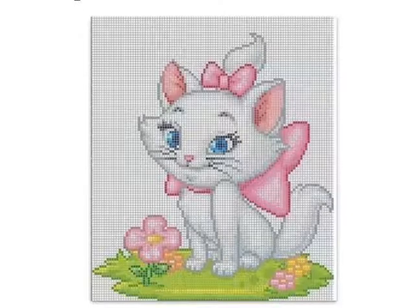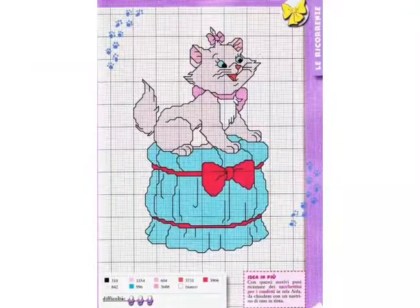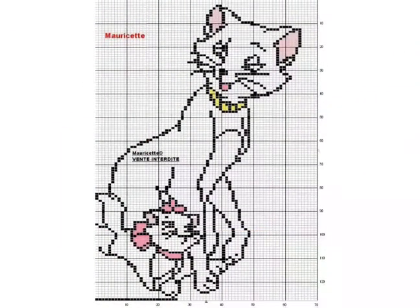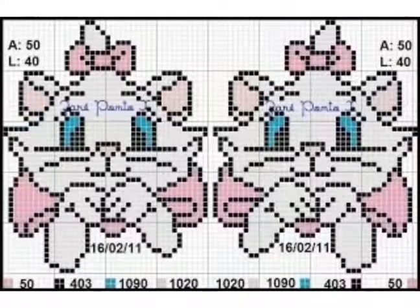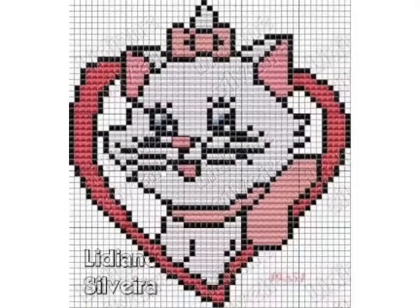Hi friends, welcome back to my YouTube channel Vintage Antiquities with a new video and new idea. The video I have brought for you today is about beautiful mary cat cross stitch pattern designs. You can see beautiful colorful and colorless mary cat cross stitch pattern designs in this video — you can easily make these cross stitch pattern designs.